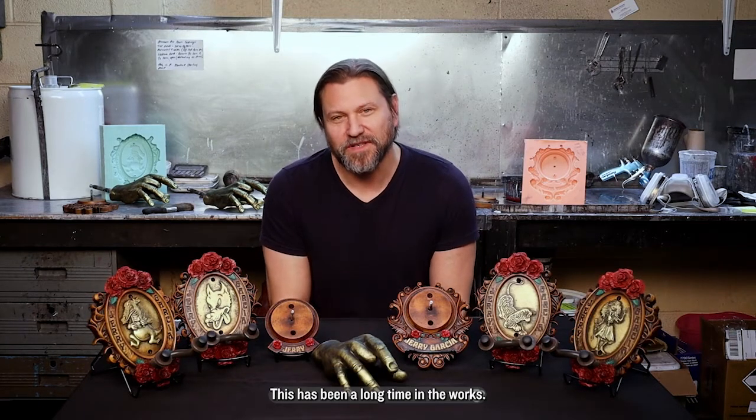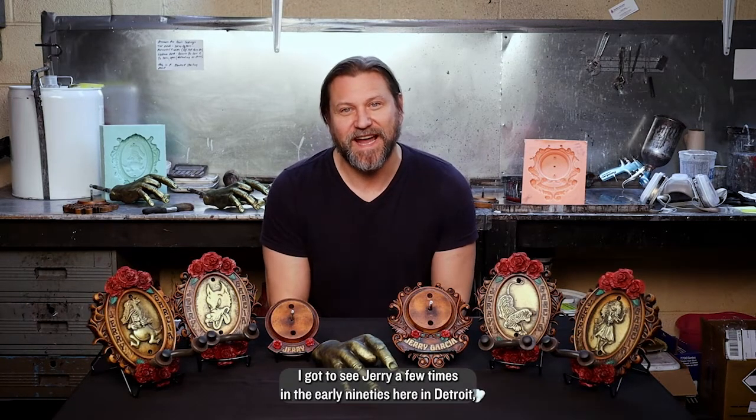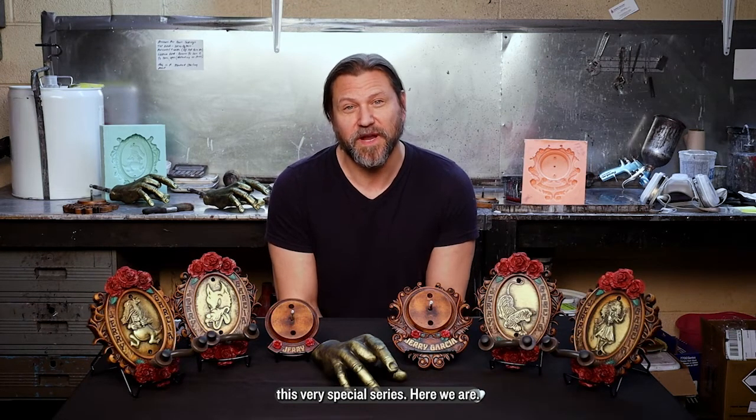This has been a long time in the works. We're excited because we're fans of Jerry, fans of the Dead. I got to see Jerry a few times in the early 90s here in Detroit, Ohio, Indiana, and it's kind of wild to think that years later we'd be working closely with the family to bring you this very special series, but here we are.